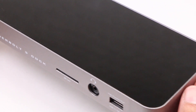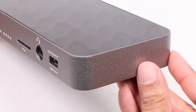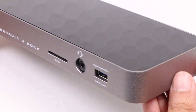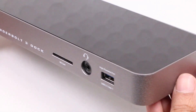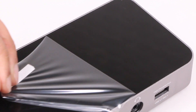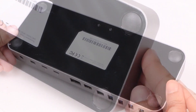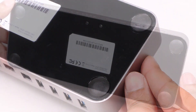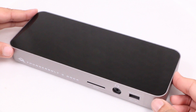The OWC Thunderbolt 3 dock is a relatively small and sleek unit with an attractive yet simple design, thanks to an Apple-like aluminum outer edge, available in both silver as well as this space grey, and a silky smooth gloss black top and bottom. The latter integrates rubberized feet to stop the unit sliding around on your desk. Weighing in at 1.2 pounds, it feels very sturdy and robust in the hand.